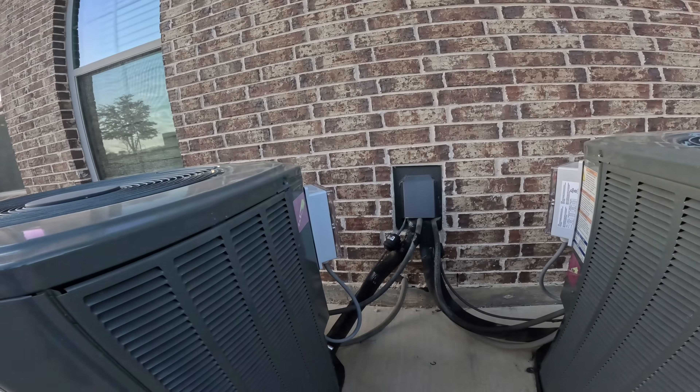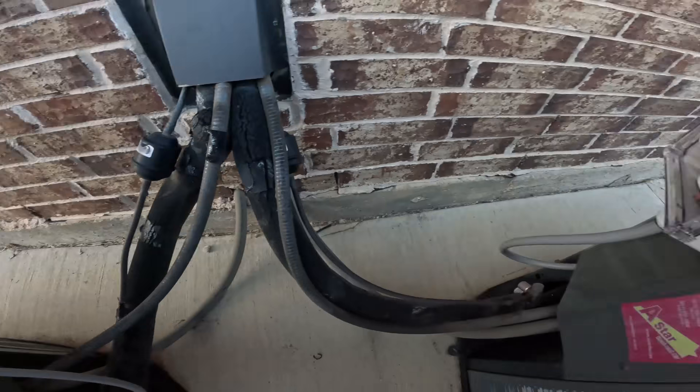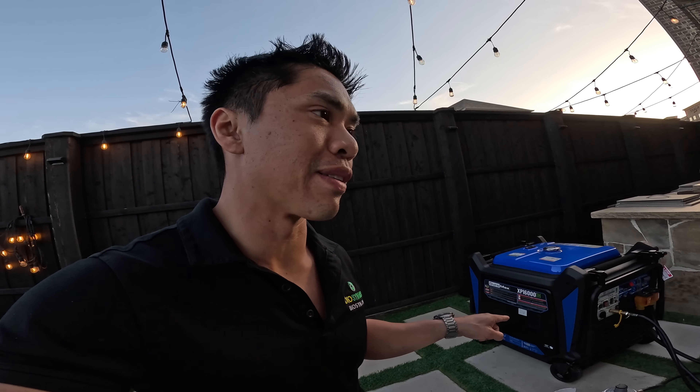First I'm going to show you guys the EasyStarts that I installed. I didn't do a how-to on this — there's plenty of those online. I have two three-ton air conditioning units. The peak starting amps right now are at 22, and when it's running it's about 6 amps. You can see that from the EasyStart app, which significantly reduces the starting amps required to turn on the two three-ton air conditioners. In retrospect I really didn't need to install those, but I'm glad I did. It really does make the air conditioner start very soft and easy.